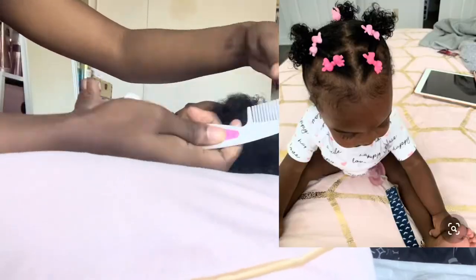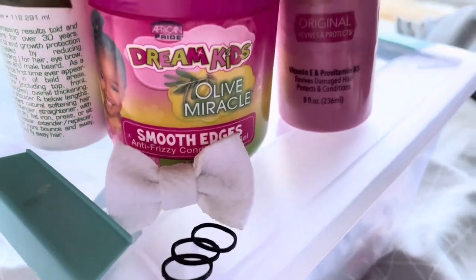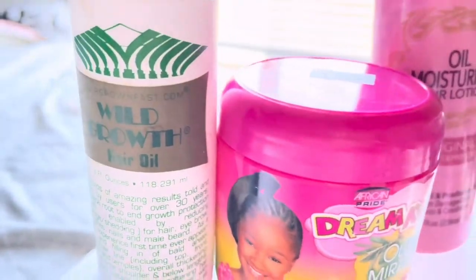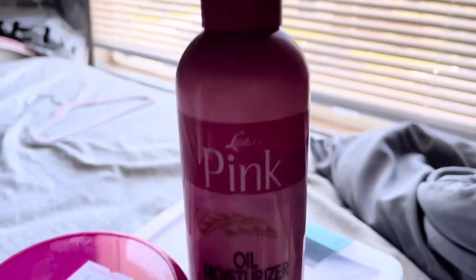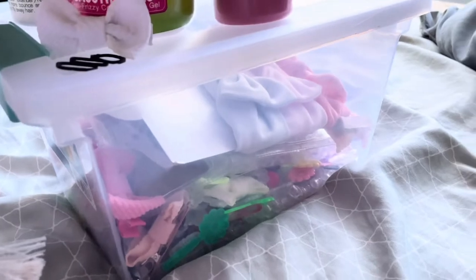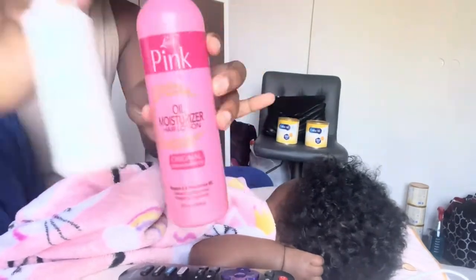So I'm gonna show y'all the hairstyle we're gonna be doing. This is everything we're gonna be using in this video — just some wild growth pink hair lotion and some Dream Kids edge conditioner, something like that.